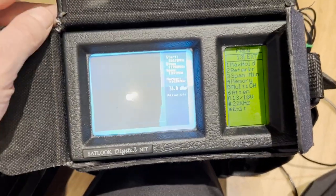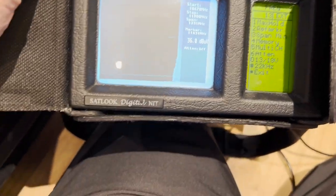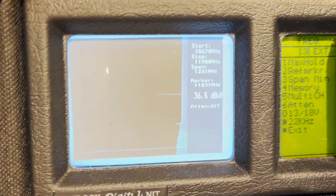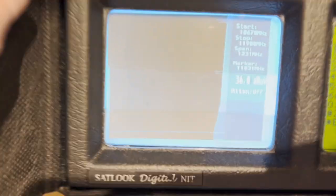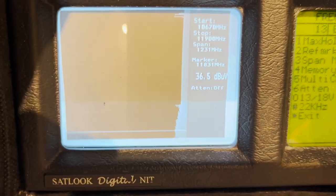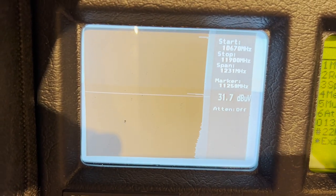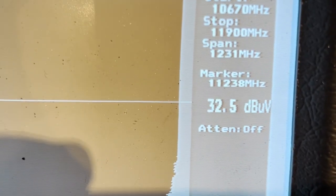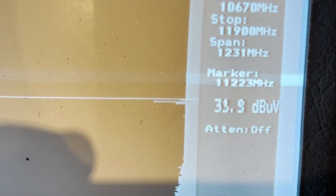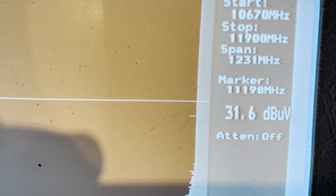I've just connected it up to a normal whip antenna — I'm not expecting to see much in the office, but we'll hook it up to a satellite dish in a couple of minutes. This is showing your frequency spectrum. There's a little dial on the right — if you turn it, you'll see that marker move up and down. There's some broadcast on this channel here, so we'll move the marker up to that particular spot.